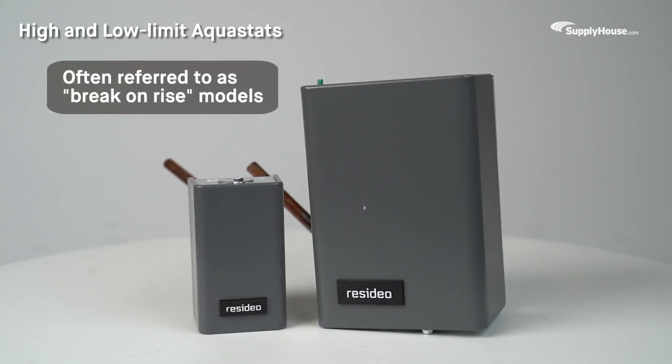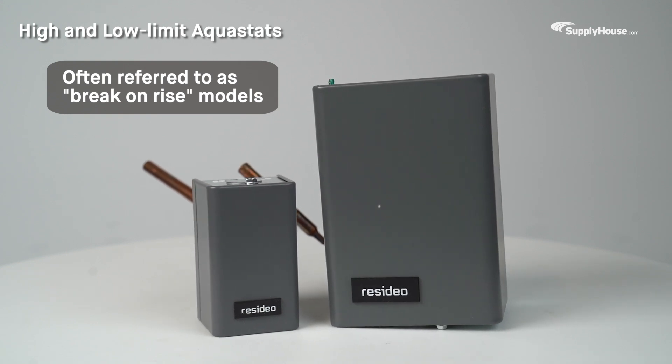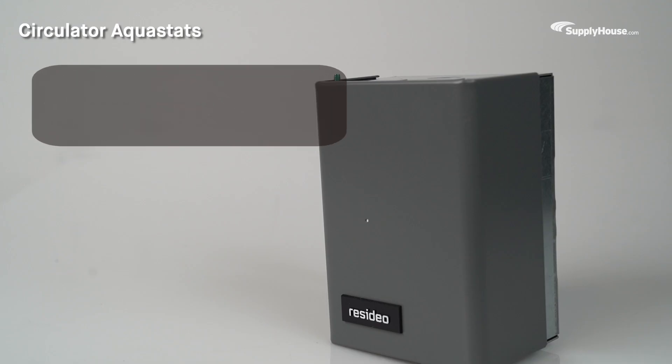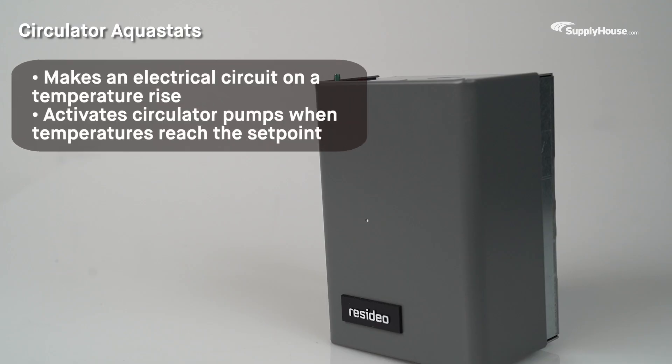High and low-limit Aquastats are often referred to as break-on-rise models because they prevent boilers from firing too frequently. Circulator Aquastats make an electrical circuit on a temperature rise, activating circulator pumps when temperatures reach the set point.